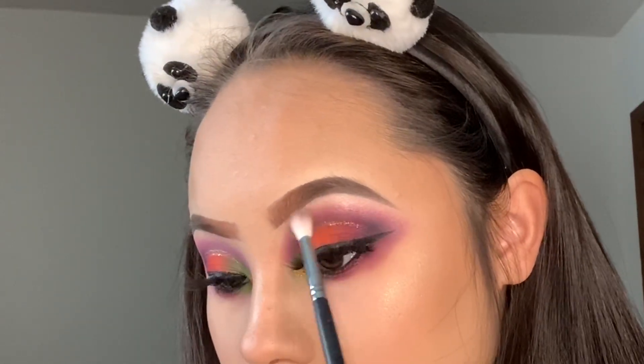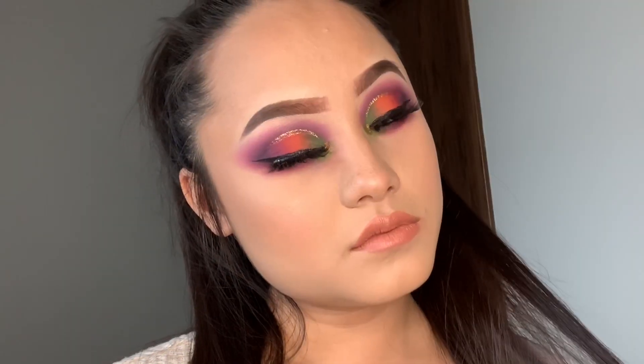And there you guys have it! This look was super easy and super simple. I hope you guys love it and I'll see you guys next time — bye!